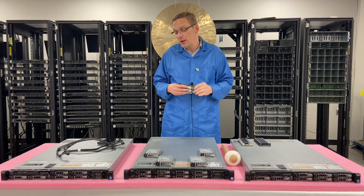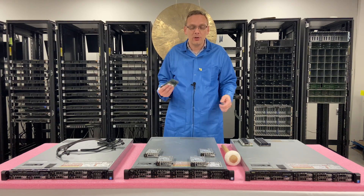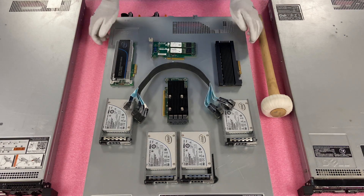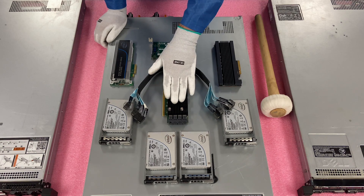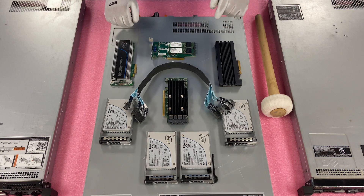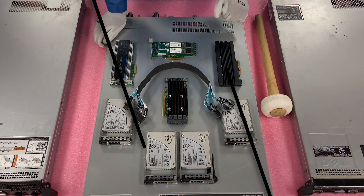Now we'll actually install each individual solution to show you exactly the method. Before we did the installation, I wanted to show you the three different options. The U.2 has a lot that goes with it — the four drives and the card with the cable. I've put two different PCIe ones to touch base on the differences, and here's the M.2 one. We'll start first by installing the U.2s.